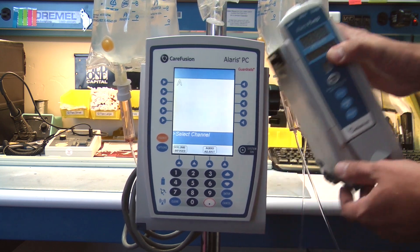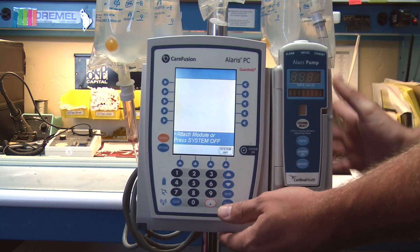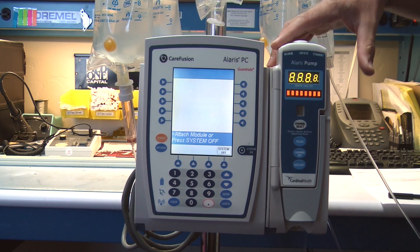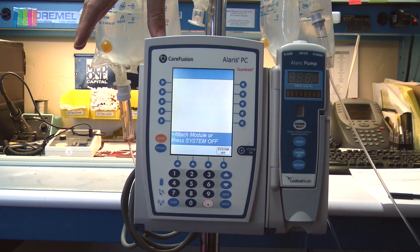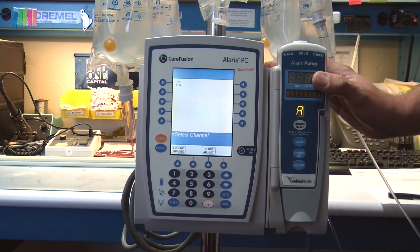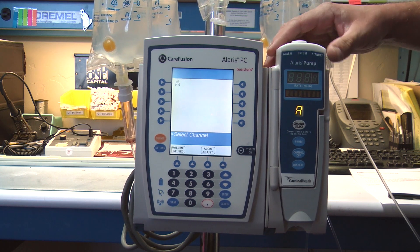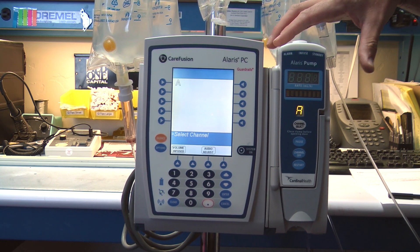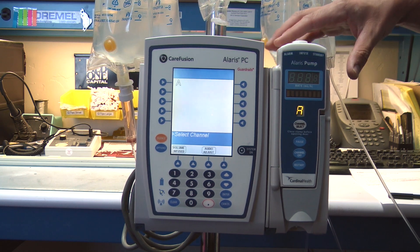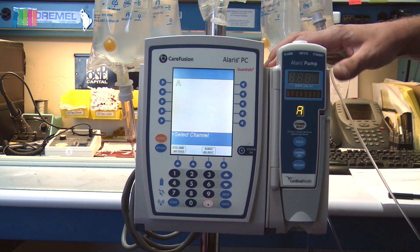You can actually disconnect and reconnect this pump very easily, and along with that you're able to connect two pumps on both sides, giving you a total of four infusion pumps to use with your PCU. Along with that, you're able to use in conjunction with your pump the syringe pump, the PCA pump, and the other modules that CareFusion provides.